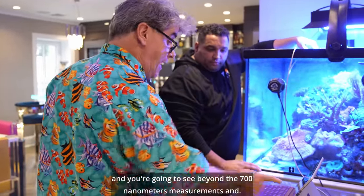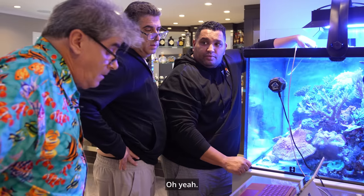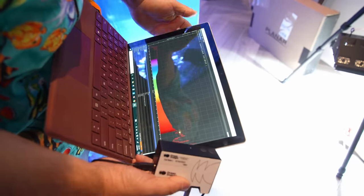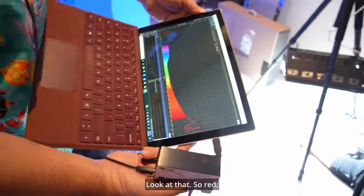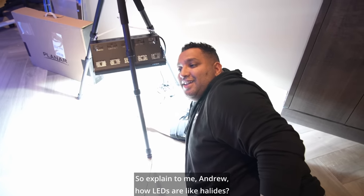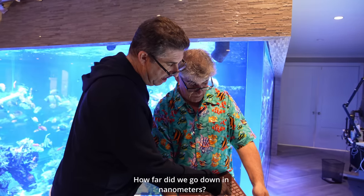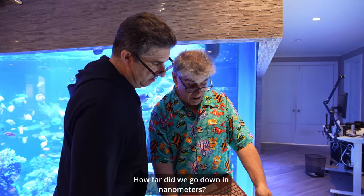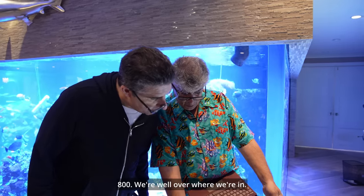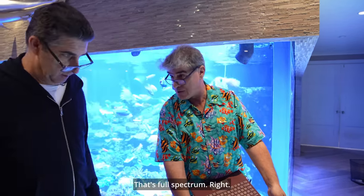And you're going to see beyond the 700 nanometers this way. I can do it to the metal halide right now. Look at that, Andrew. It's the reds. So explain to me, Andrew, how LEDs are like halide. How far did we go down in nanometers now? 280? Are you down to 280? Wow. The 800 — we're well over — we're into 800, 850. That's full spectrum.